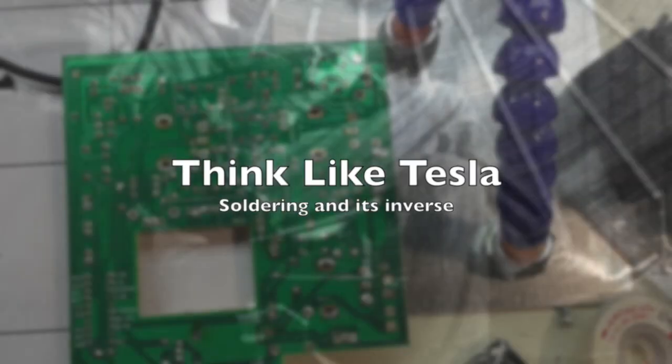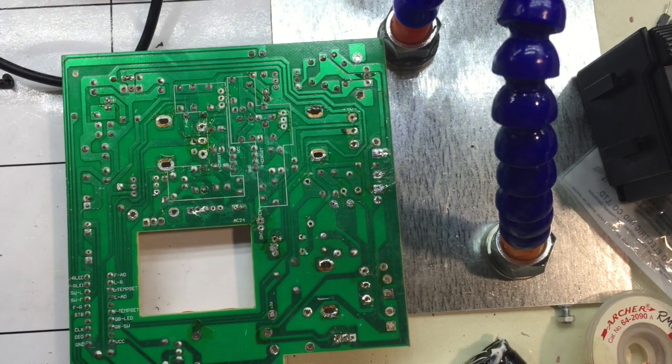Think Like Tesla. Geek Thoughts. Micah here. This is Think Like Tesla, where we think more clearly about technology. And that includes soldering and desoldering.